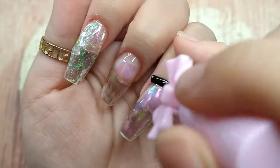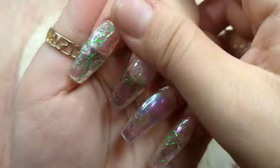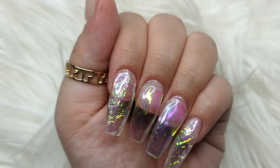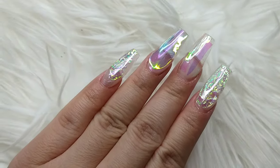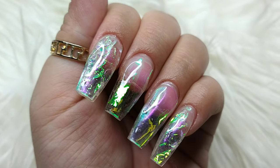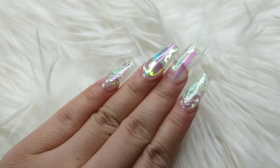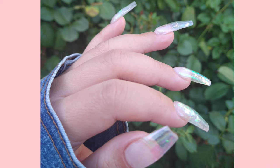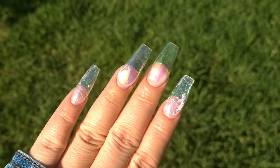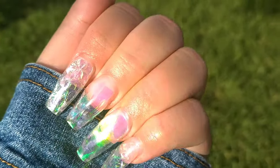I hope you guys enjoyed this video and could learn from my experience with this nail set. The nail shape didn't turn out super beautiful, but the Aurora paper is beautiful. If you want to see more videos like this, comment down below, give it a like, subscribe to my channel, and ring the bell notification so you won't miss any future videos. Thank you so much for watching and I'll catch you next time — bye!